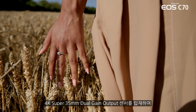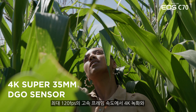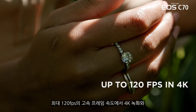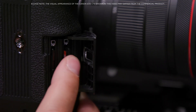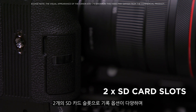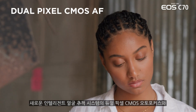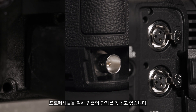It features a 4K Super 35mm dual gain output sensor with high frame rate recording up to 120 frames per second in 4K and internal 4:2:2 10-bit recording. There are two SD card slots with versatile recording options, dual pixel CMOS autofocus with a new intelligent face tracking system, as well as a wealth of professional I/O interfaces.